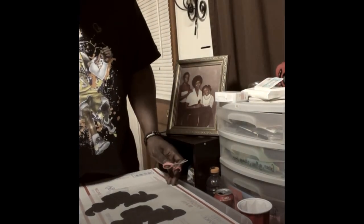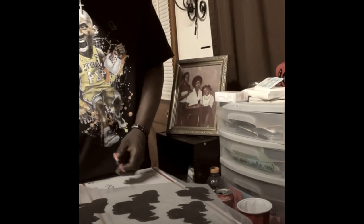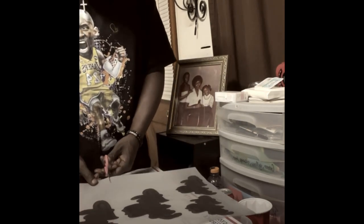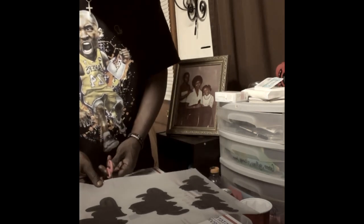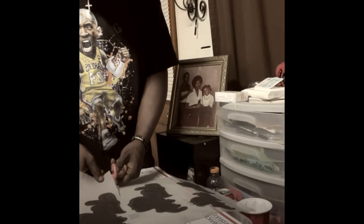Now I'm going to cut them up. Don't be laughing at my scissors — hey, we're all about saving over here.